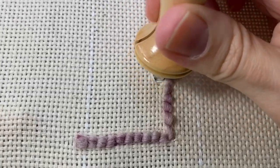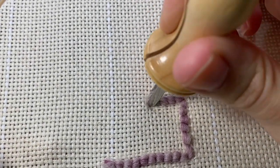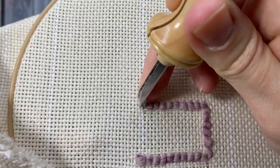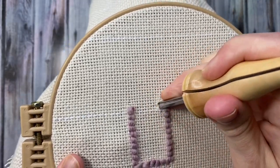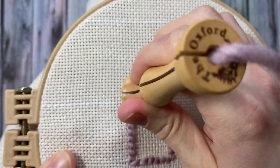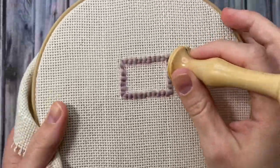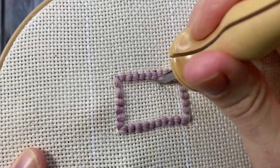Continue punching until you've outlined the whole shape. Now it's time to fill in the shape. These stitches will be spaced a little bit further apart than the outline stitches were.